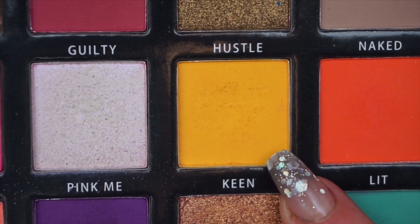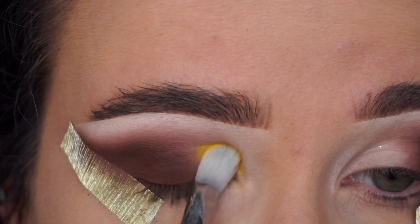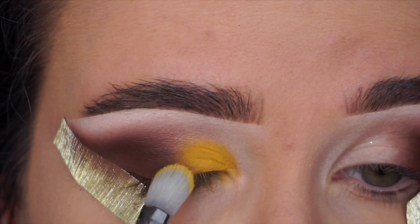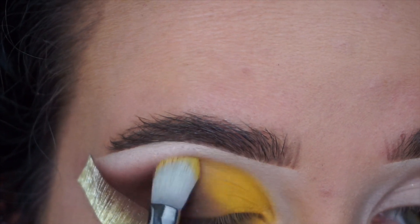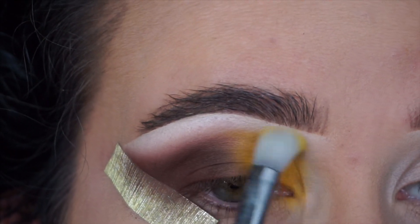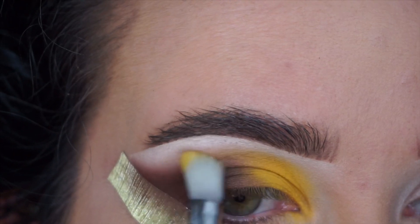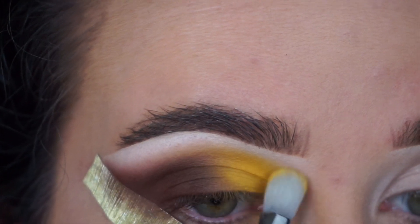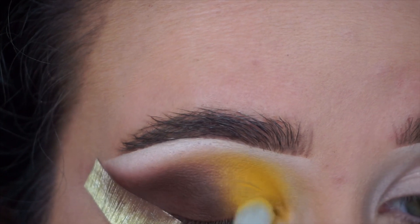Now I'm diving into the shade Keen, this beautiful yellow, and once again packing that on the inner lid and then bringing it up into the crease to about the height of the brown shade we just put on. We are literally making this yellow and brown shade look like they are almost one, blending them into each other seamlessly. I really love how this type of blending looks with two shades that work this well together — I just think it looks flawless and it's a little bit of something different.